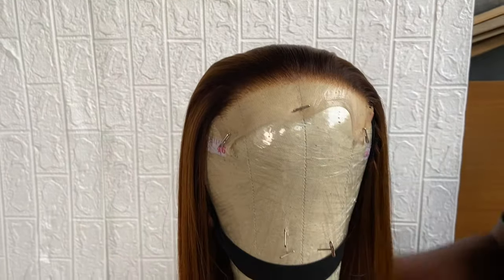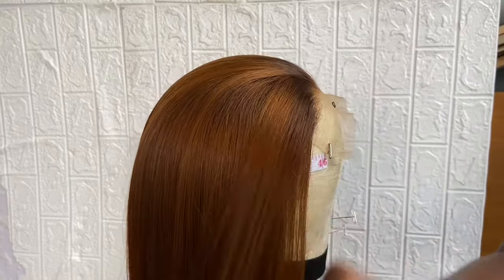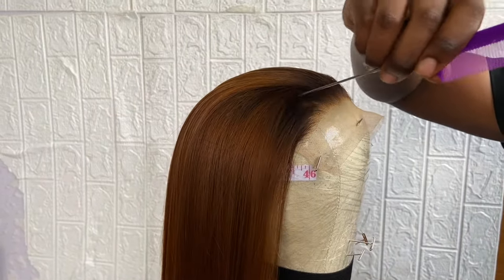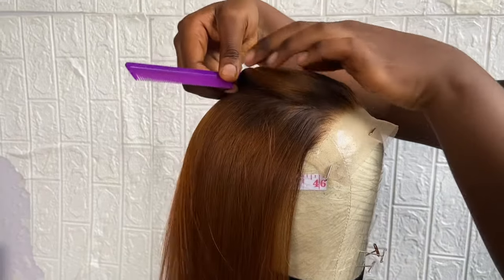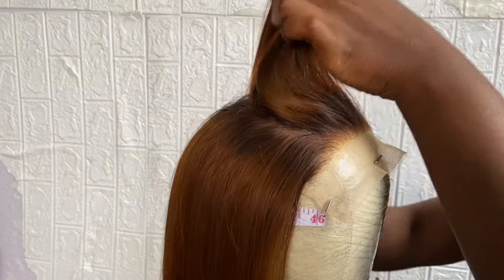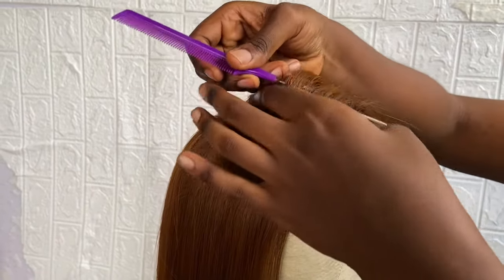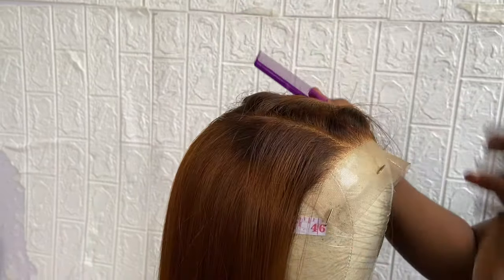Hello beautiful people, welcome back to my channel. In today's video we'll be showing how to create a perfect C-part on your closure wig. We're using a six by six closure today, and I have my friend and colleague Marian in today's video. Marian is my colleague — I am a wig and makeup artist, and Marian is a wig artist as well.